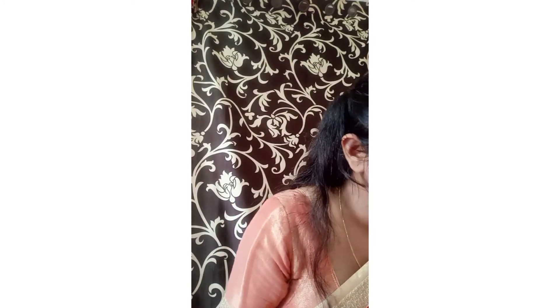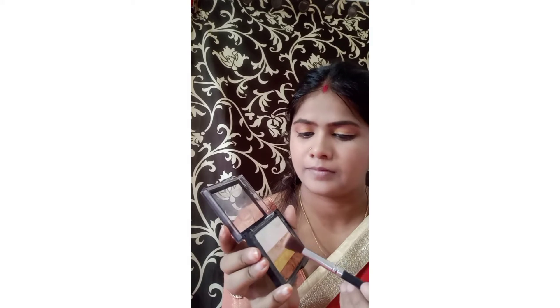Then I blend everything with a beauty blender using a setting spray. I apply highlighter — the most important step, because without it your face won't glow. I highlight the high points: cheekbones, nose, and cupid's bow to make the face glow.